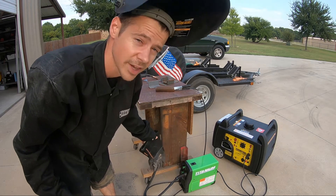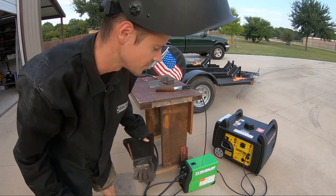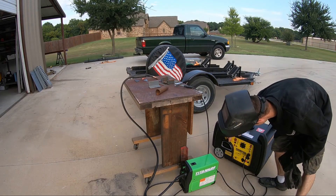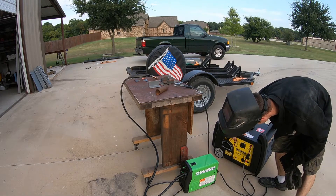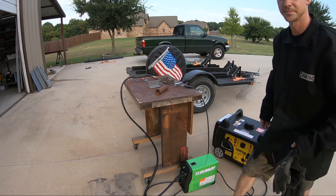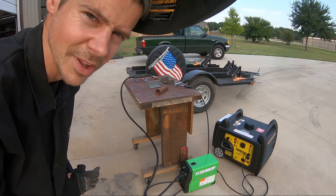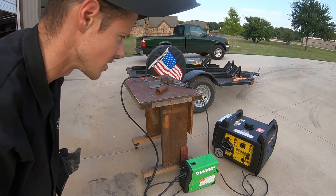I'm going to crank the machine up to the maximum. I've got some scrap metal here, relatively thick. Switch on, choke it, crank it. We're going to go ahead and give it about a minute to warm up and stabilize before we start pulling 23 amps on it.